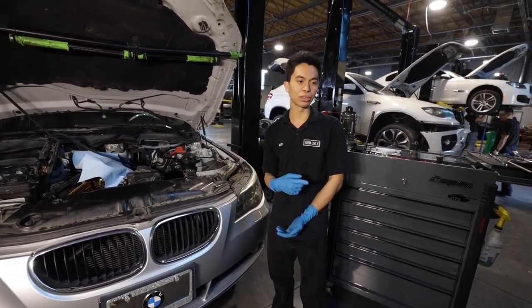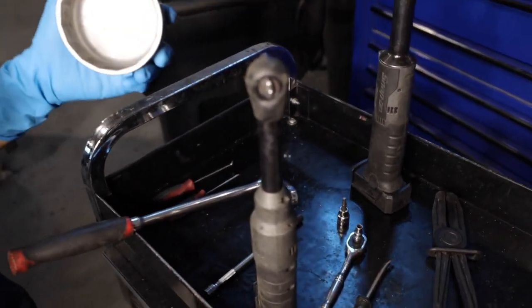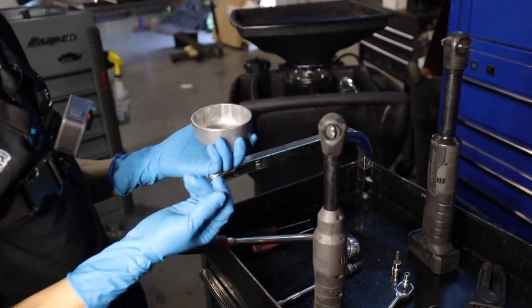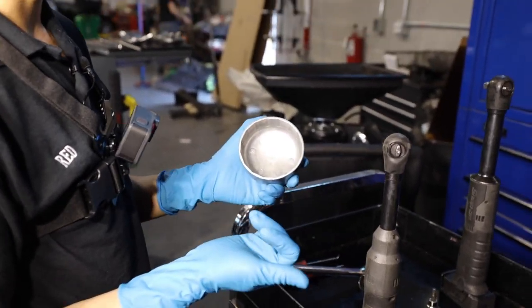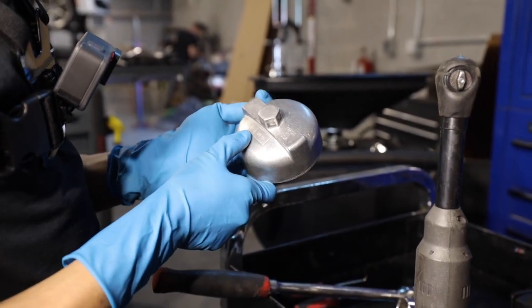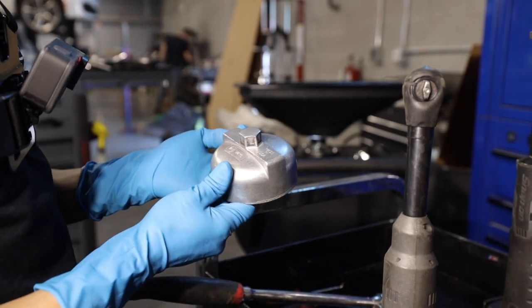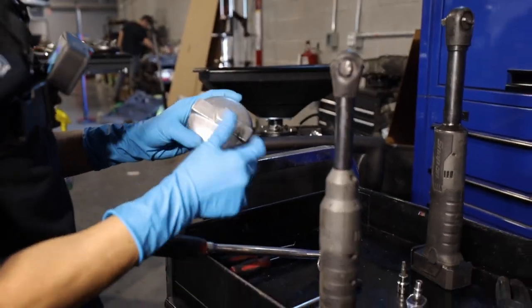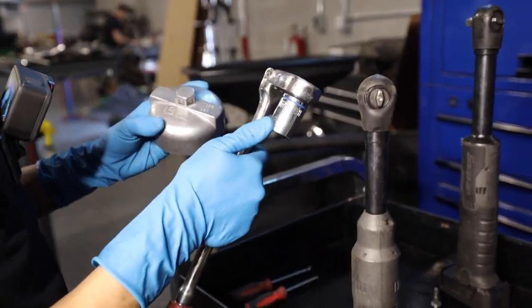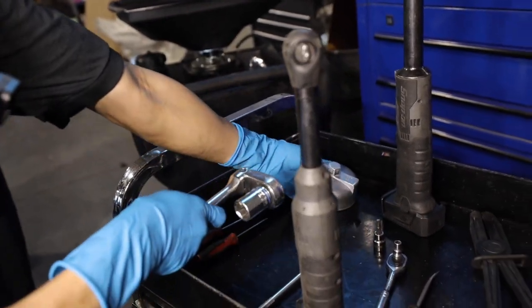Right now I'm going to show you all the tools we need. Most importantly, you don't want to use a regular oil filter tool for any other car. The brand is AST V410 — you can get this from Amazon, it's not very expensive. And you need a 21mm, which could be a wrench or just a regular socket.